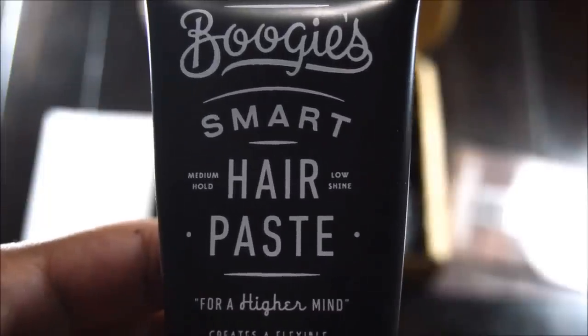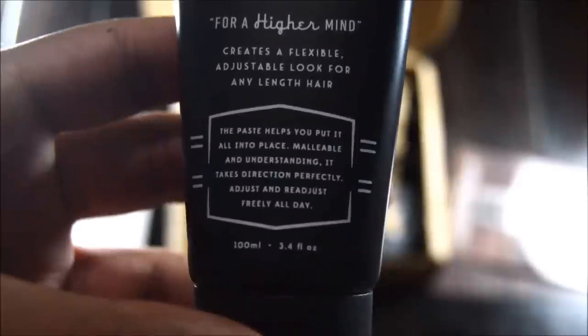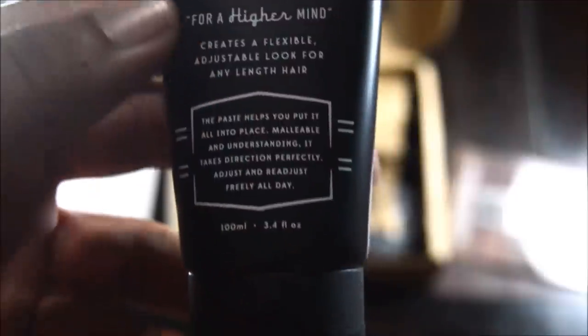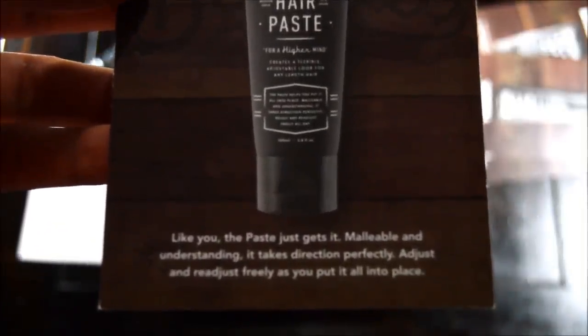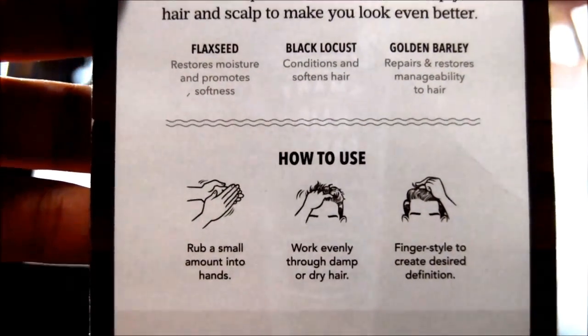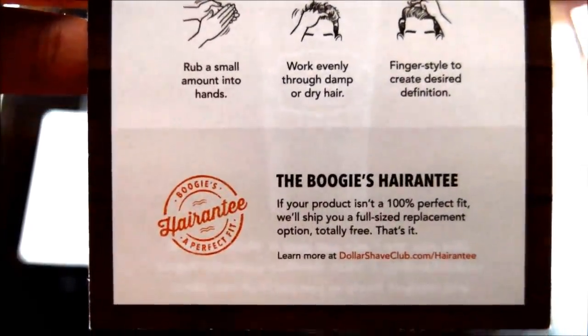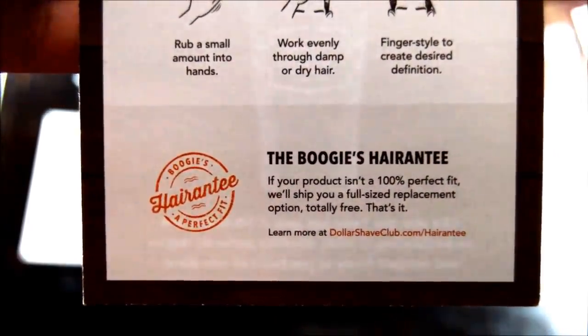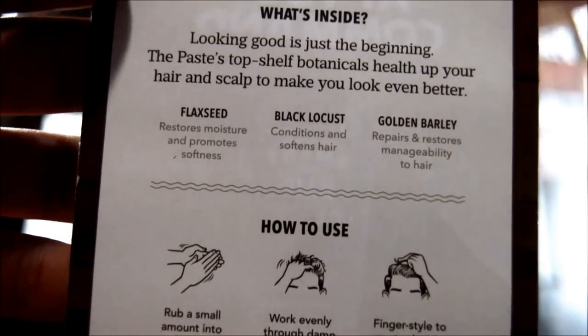You guys can read it for yourself. Here's an example — the hair paste, which I've been using a lot. You can see the labeling is very detailed; it tells you exactly what the product is made for. This one is medium hold, low shine. They each come with their own little flyer explaining what the product is, the main ingredients, how to use it, and their guarantee — their 'hair and tea.' I thought that was unique, and it's a pretty big deal that it explains who this is for and what it's for.